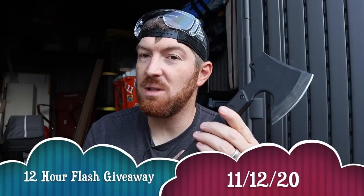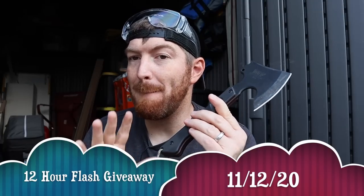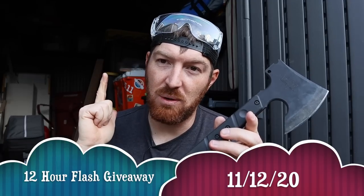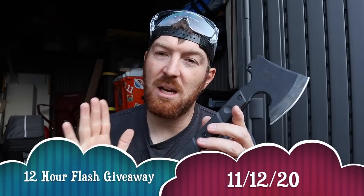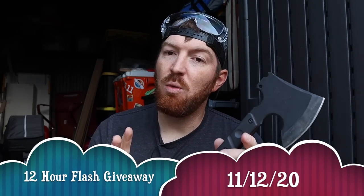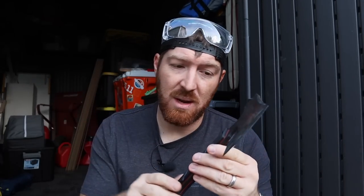Moments like these give me the opportunity to hook you guys up, so I'm going to do a flash giveaway. As soon as this video goes live for 12 hours, anyone that throws a comment below worldwide — tell me where you would deploy this: is it going in your go bag, is it your new camp tool, is it a survival tool? Tell me what you'd use it for and that gets you entered to win. I'll pick someone at random and ship this anywhere in the world. You'll have 24 hours to respond when I comment on your comment.